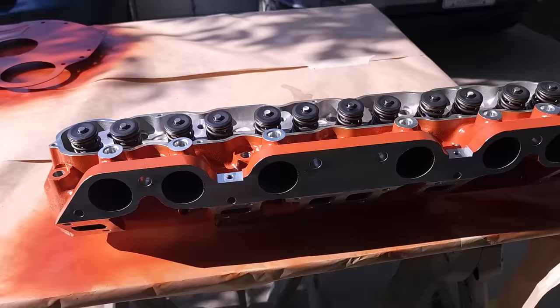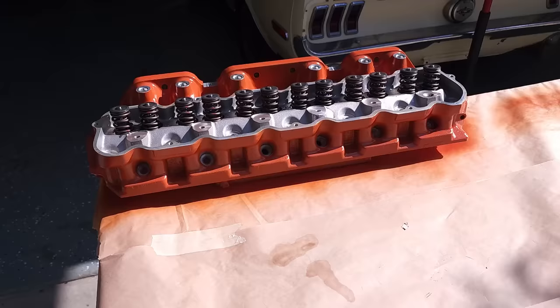After this, we took some time to paint the block and then to paint the cylinder head. We're using Hemi Orange, which sounds like sacrilege considering it's a Ford. However, once you see the final product, I think it'll make sense.